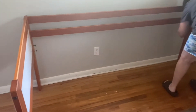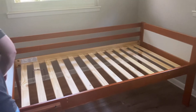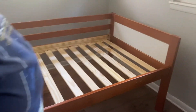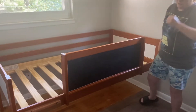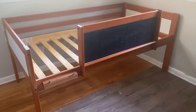Here we are assembling the lofted bed. I scored this for super cheap on Facebook Marketplace — it is a lofted toddler bed, which is perfect for dogs because it allows us to either have space underneath the bed for dog beds or to use for storage. And then of course we'll have our kennels off to the side that we will use to help when potty training puppies.